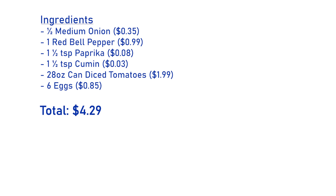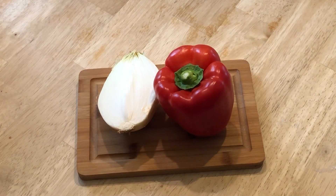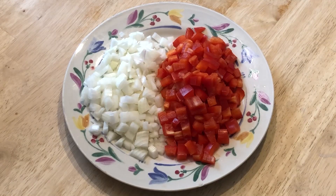Ingredients are on the screen now. To start, we have our half onion and our bell pepper. You can sub this for a hotter pepper if you like, but I like bell peppers. Dice those up and then set them aside.